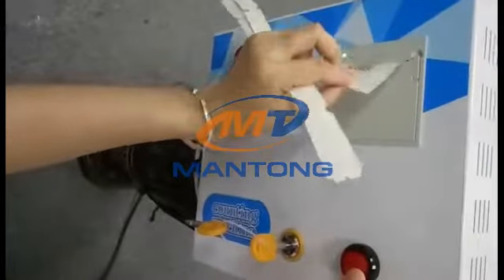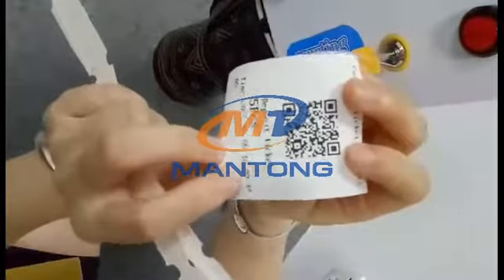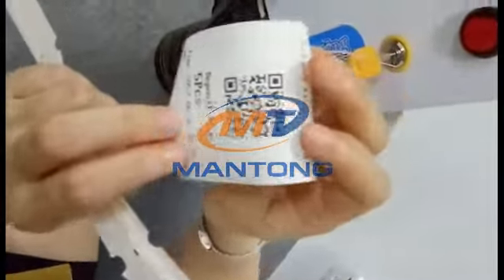So this is the tickets printout. You can check five pieces, the date, the time — you can check very clearly.